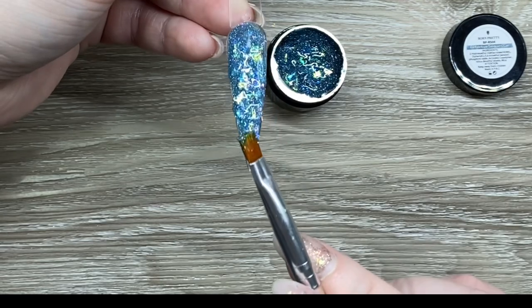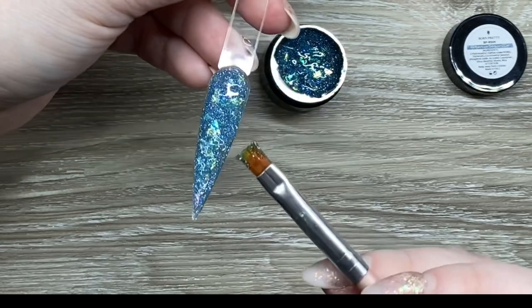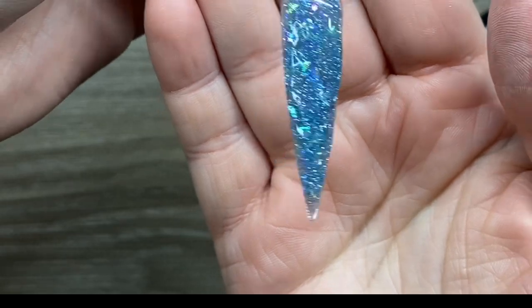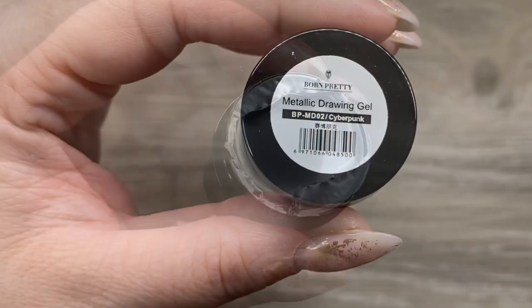I did have to put a pretty thick layer of top coat on there just to even everything out with the chunkier glitter, but it turned out really, really pretty. Next up is the Metallic Drawing Gel, and I'm using this with the new brush that I got.